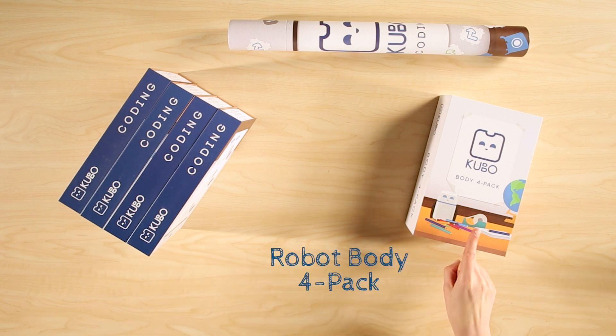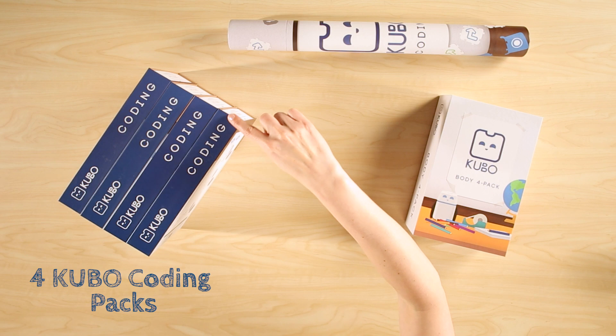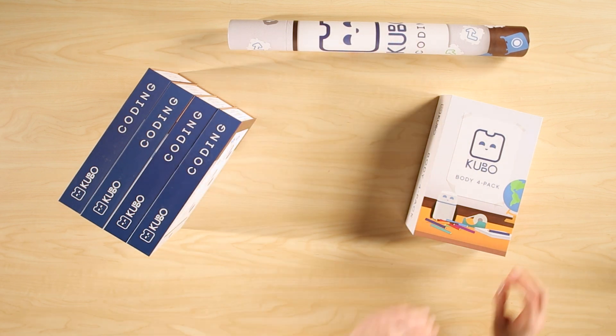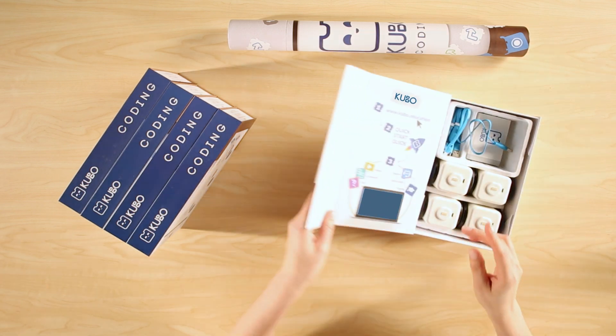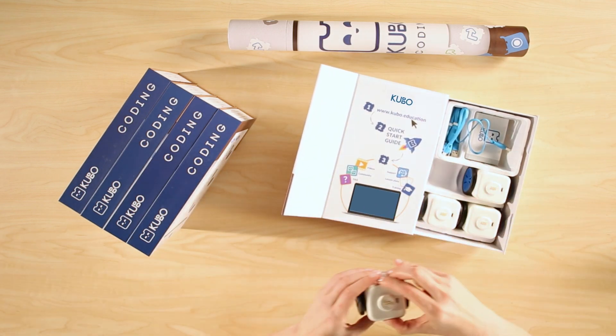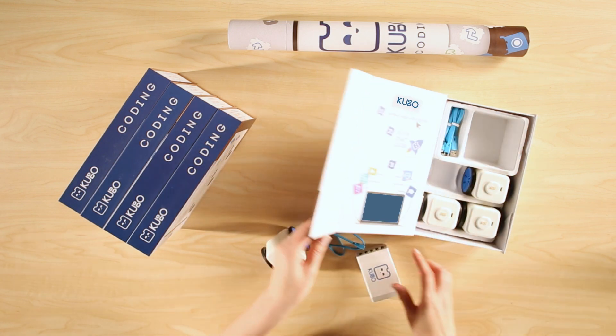This solution comes with a robot body 4-Pack, four of the Kubo Coding Packs, and a tube with five activity maps. In the body pack there are four robot bodies but no heads. The Kubo heads are included in the Coding Packs and we'll get to those shortly.